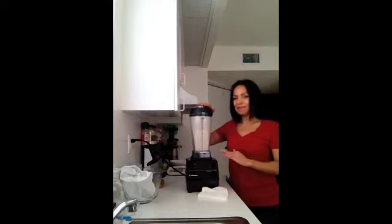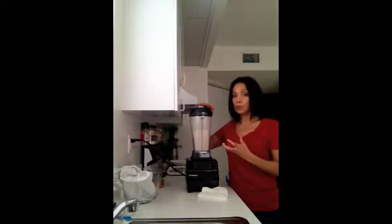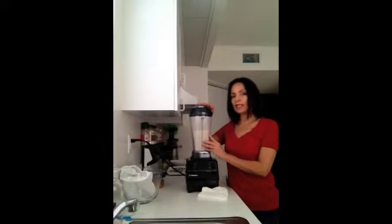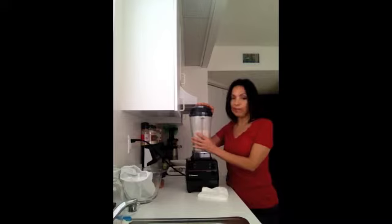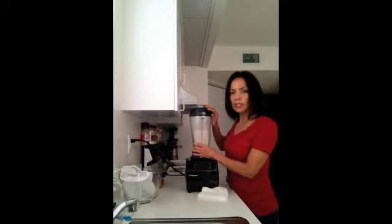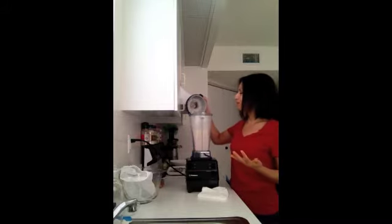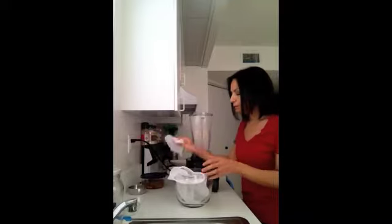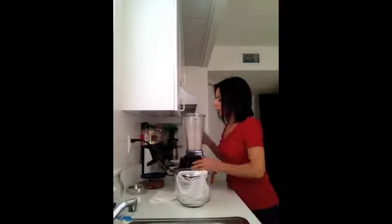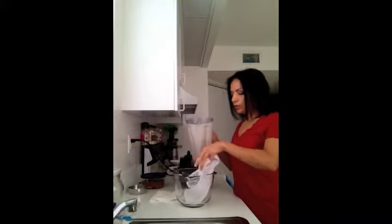I'm done blending. You can add more cold water to make it a bit runnier; less water makes it thicker and creamier. I started with one cup of almonds and moved up to two, so mine came out thicker. The next step is very easy — you're going to pour the mixture into your nut bag.